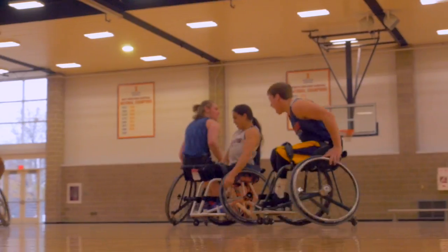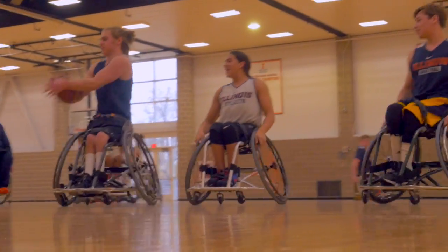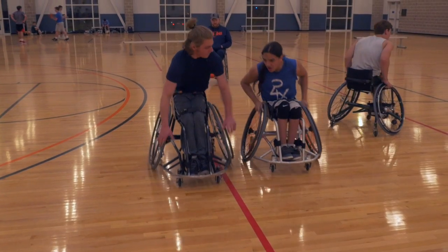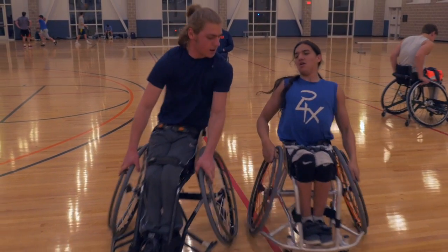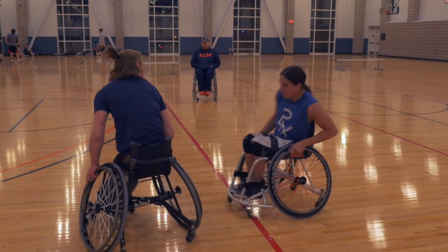The last important piece about chair setup is the strapping system. You'll see that the athletes can be strapped in at multiple points. This strapping system is based on which muscles you can use. The goal at the end of the day is to be at one with your chair, and so every chair is made specially for each athlete.